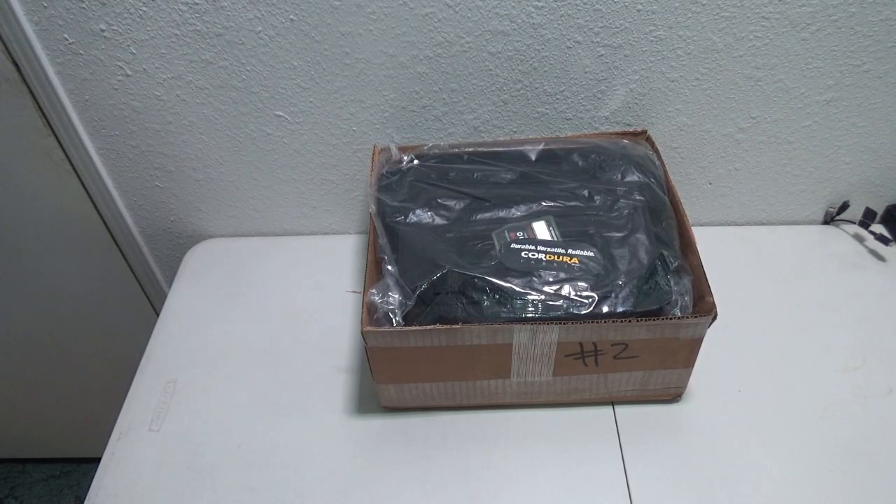Hey guys, Dan here and today we are checking out the $1.99 Mystery Box from the AR500 Black Friday Sale.